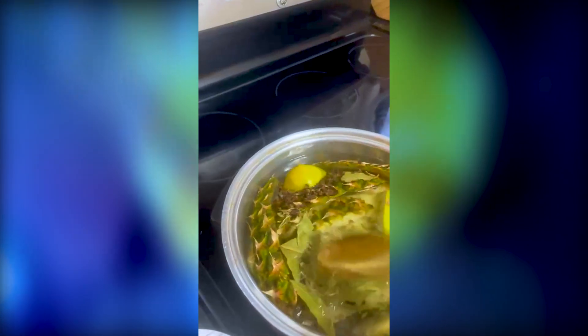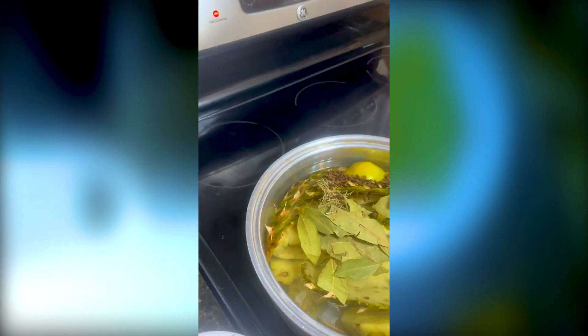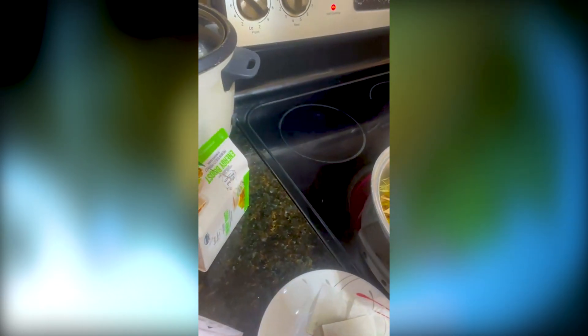Now stir, stir, stir — make sure everything is well blended. Oh, sorry about that, that's not part of the ingredients, I promise you. So I'm gonna let this cook for 30 minutes; we need it to boil for 30 minutes. Of course, not forgetting our tea — everything goes in at the same time.